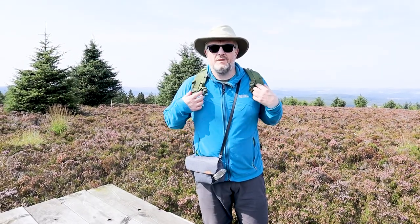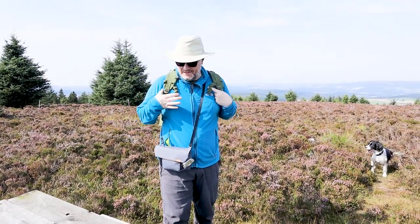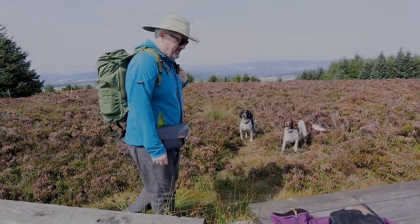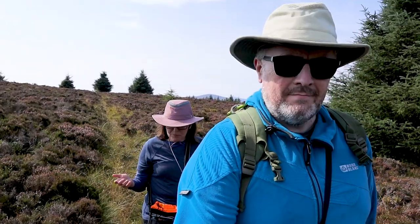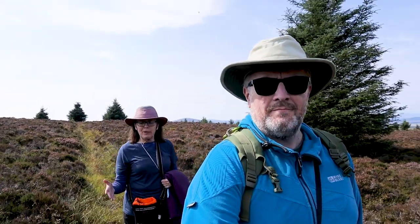That's us all packed up and ready to go home. Thanks again for watching, and we'll see you again soon. And by the way, leave no trace. Somebody on Facebook was asking what these were — they were all saying blueberries, but actually they're blaeberries. Blueberries are American. In Scotland we have blaeberries.